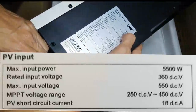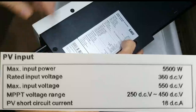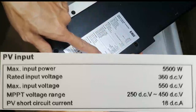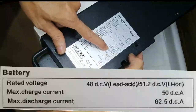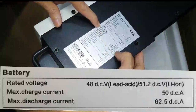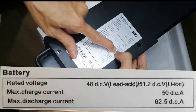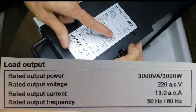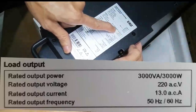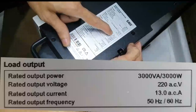So it's 5,000 watts rated. Input voltage is 360V. Rated input current is 13 amps. Rated output current is 21.7 amps. For the battery, you have 48V DC. It is capable of both lithium and lead acid. Maximum charge current is 50A, and discharge is 62A.